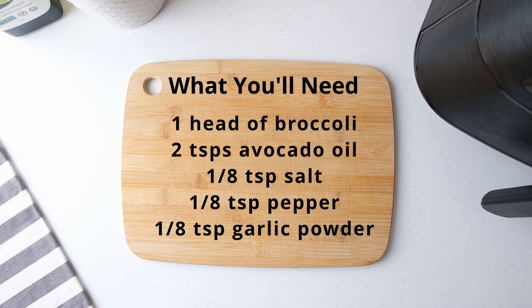You will need 1 head of broccoli, avocado oil, salt, pepper, and garlic powder.